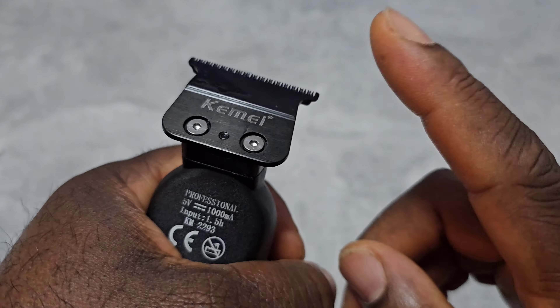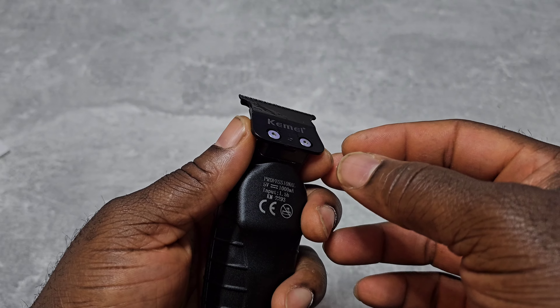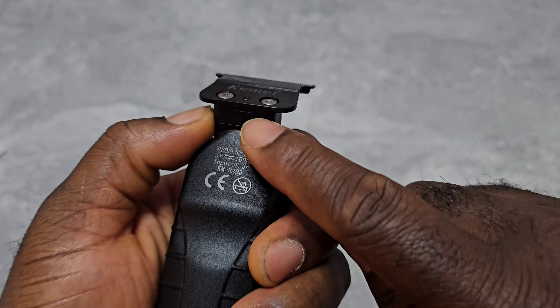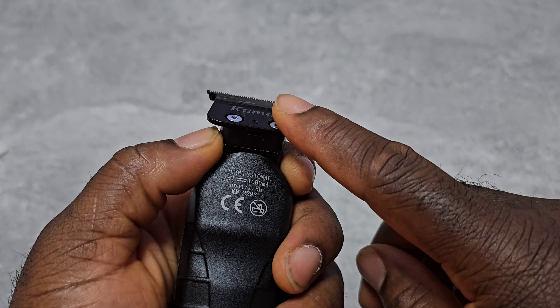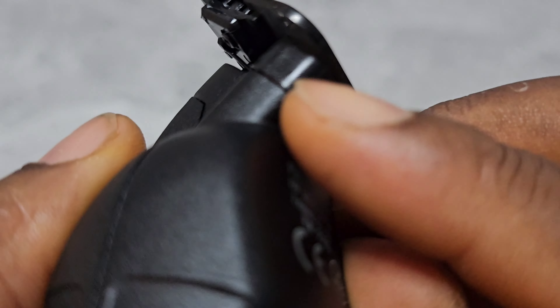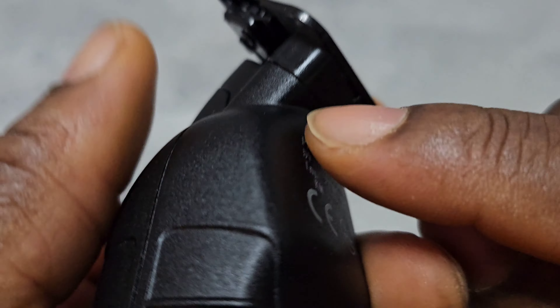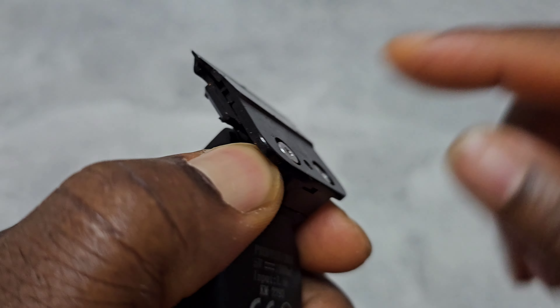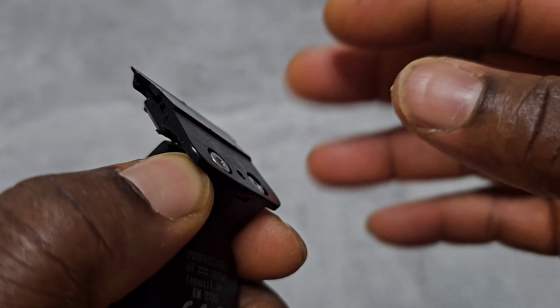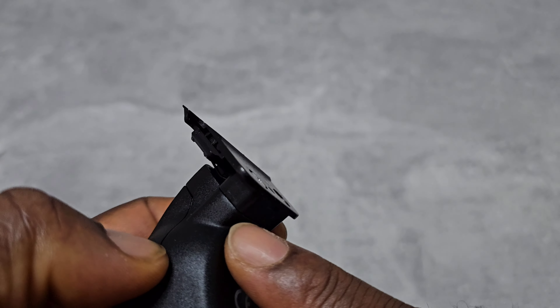Somebody mentioned you can change the blade — but if you put a baby blade or a Tpob blade, it won't fit directly. You need to change the bracket: take the blade off — whether it's a Tpob or Babyliss blade — and put it on this bracket before it will fit. Otherwise it will not fit.